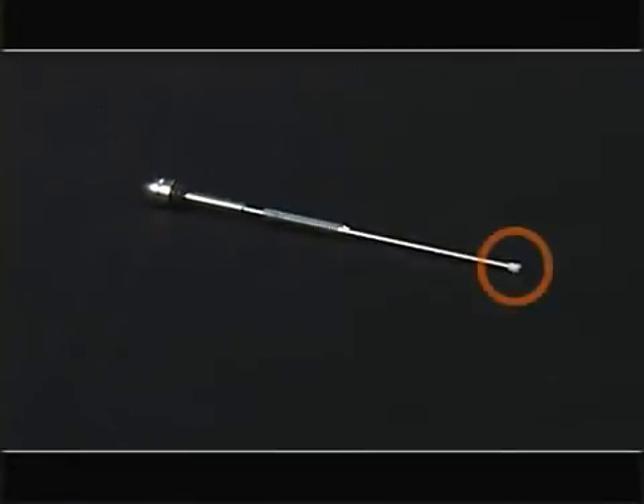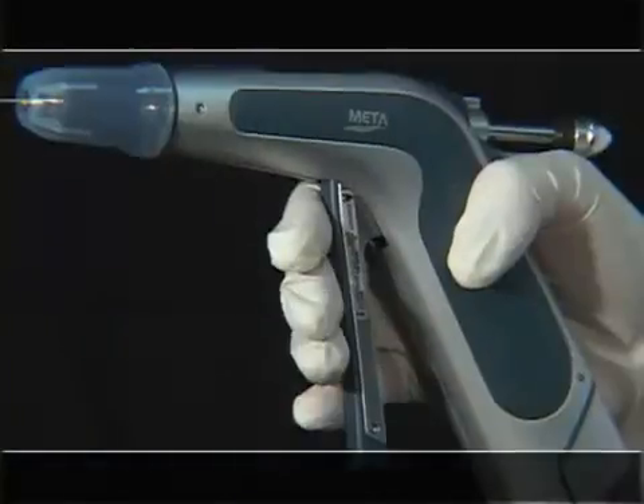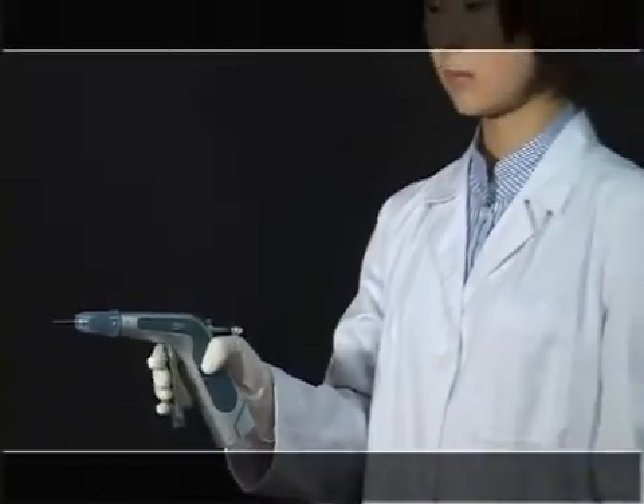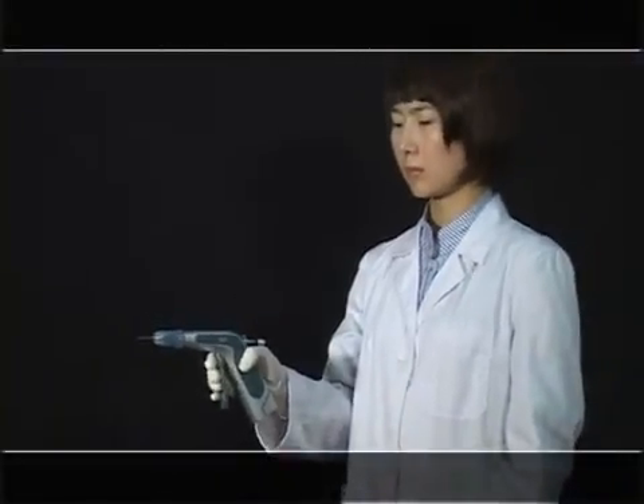The plunger head protects Gutta-Percha from flowing back. If you pull the trigger once, the plunger will move forward by 2 millimeters. It is designed to push the softened Gutta-Percha.